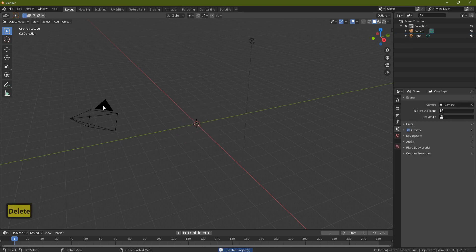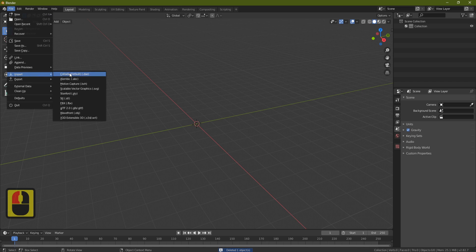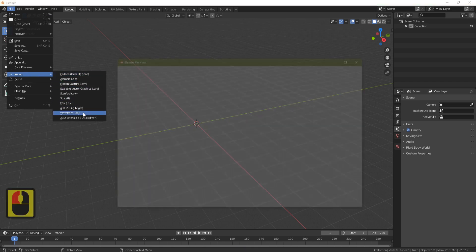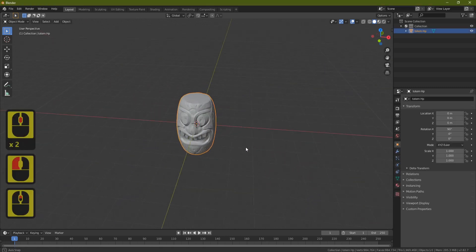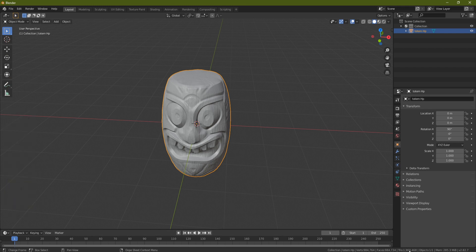First, we'll delete the cube, the camera, and the light. Then come up to File and import our OBJ. Find the resource pack you downloaded and bring in the totem. It's going to take a while to come in because it has around a million polygons. When it loads, you'll see it has nearly two million triangles.